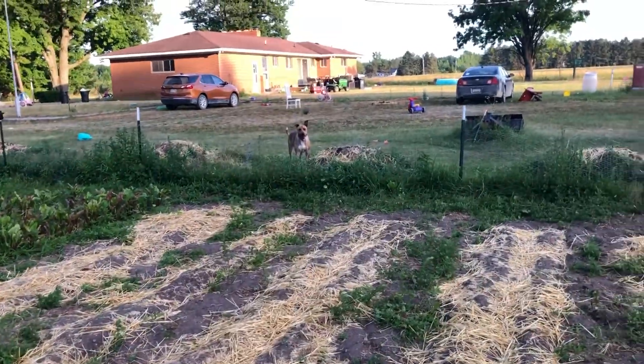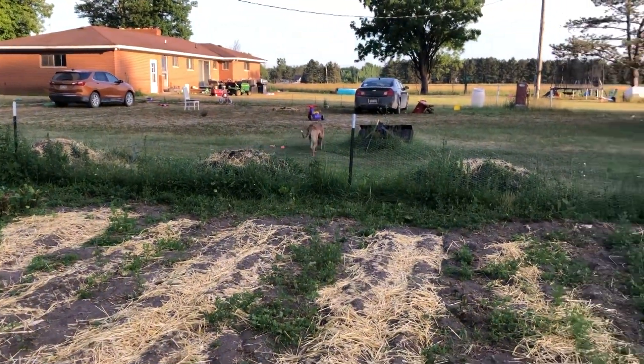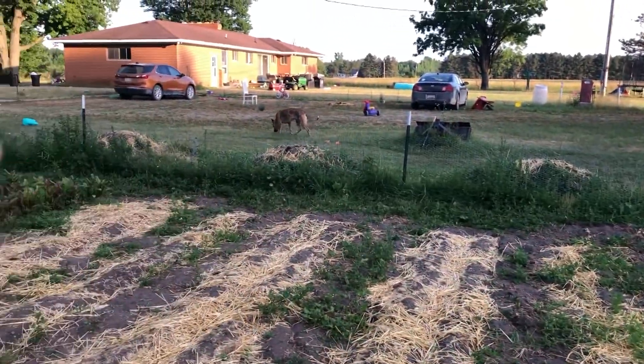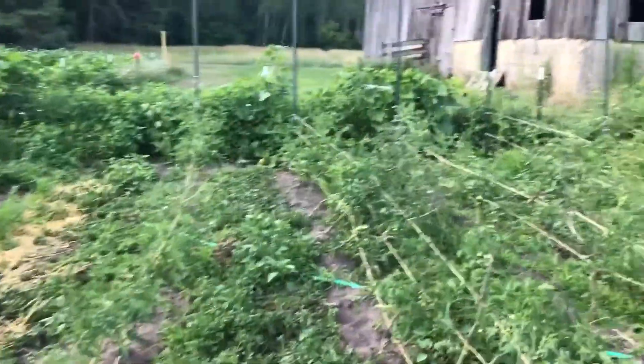They like to eat the compost — hey, hey! There are pumpkins in there, naughty girl! As I said last week, each one of those mounds has pumpkins planted. This is a PG-13 video now, unfortunately.